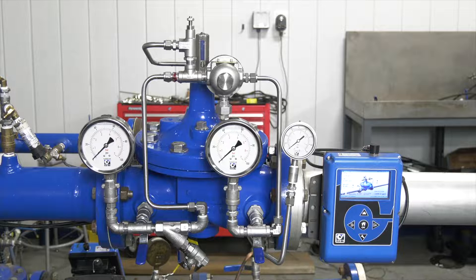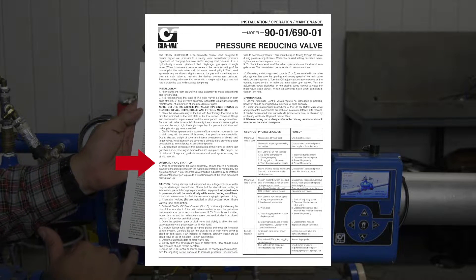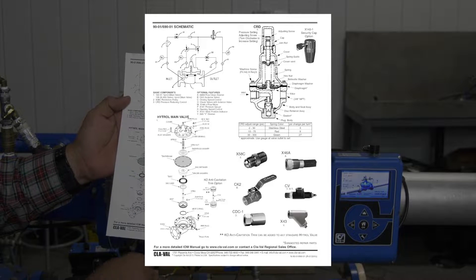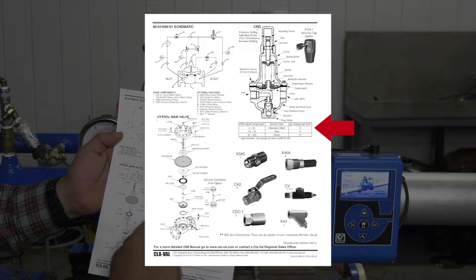In this video we're going to talk about a startup on our pressure reducing valve, our 90 series — the procedures to go through. This here is our standard 90-01. One of the first things we want to do is make sure that we have our IOM, our installation operation maintenance guide. It gives you the operation and startup procedure on the left-hand side, a troubleshooting chart on the right, and on the back side you have your schematic, your exploded view of your main valve, your components on the right, and most importantly your CRD adjustment range chart.